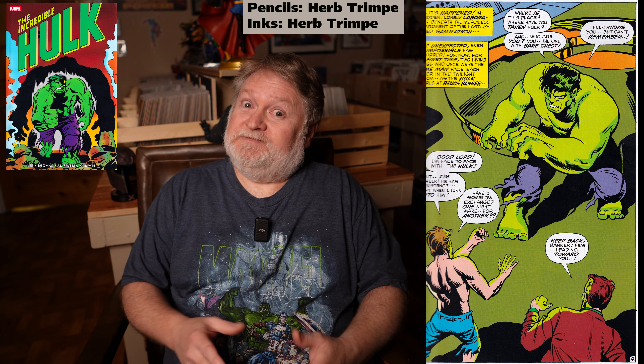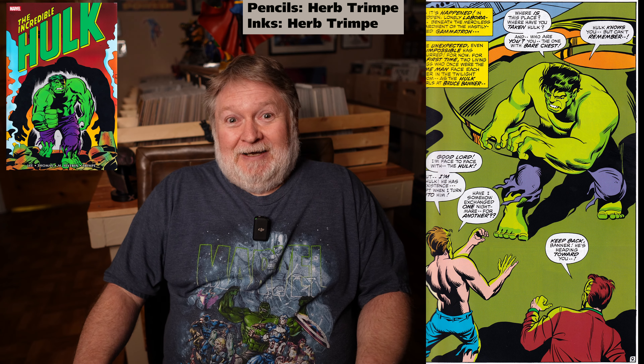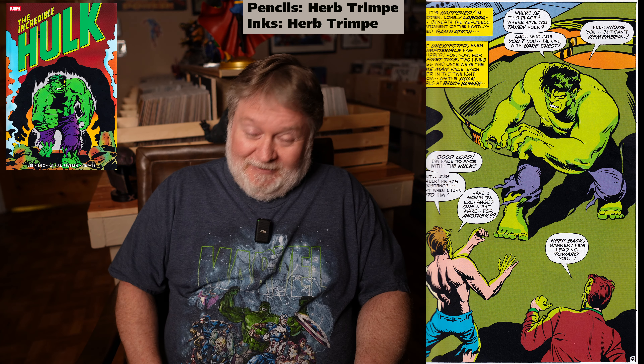In issue 130, Banner and the Hulk are separated physically — another great Roy Thomas concept where they're actually separated into two separate beings. The Hulk and Banner are existing physically at the same time, separately. I won't say how — you have to read the issue. It's pretty wild, and I don't know if that's happened since. I'm thinking it probably has. I haven't read the entire Hulk run, but I'm working on the Peter David run also.